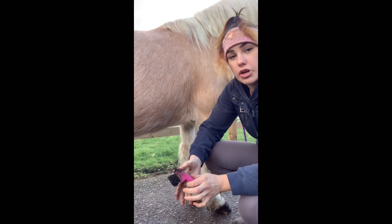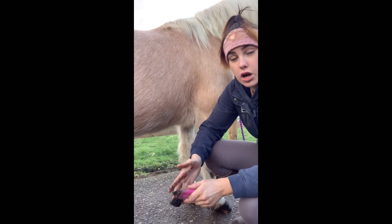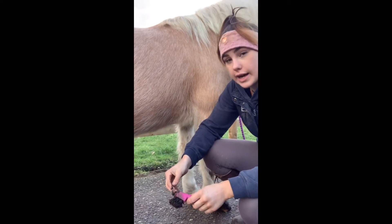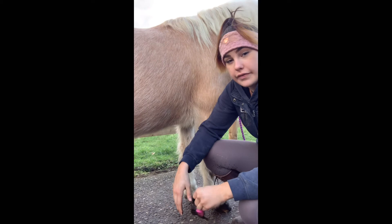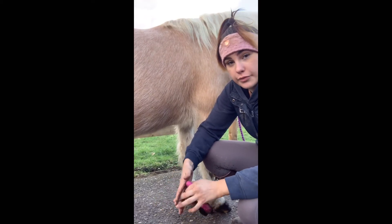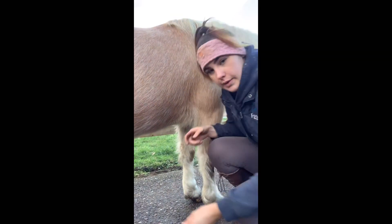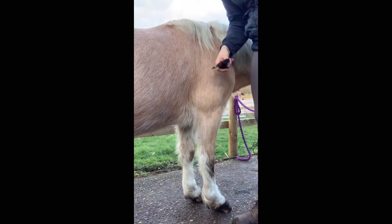This can stop thrush from occurring. The signs of thrush are smelly hooves, soft frogs, soft soles — things like that. You can also, when picking out feet, look for any abscesses that might have come through.